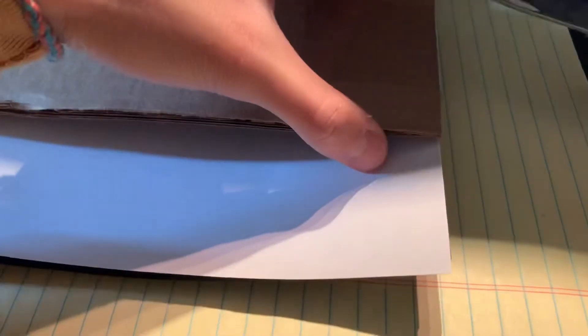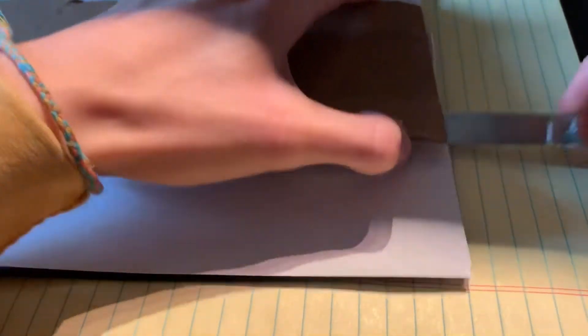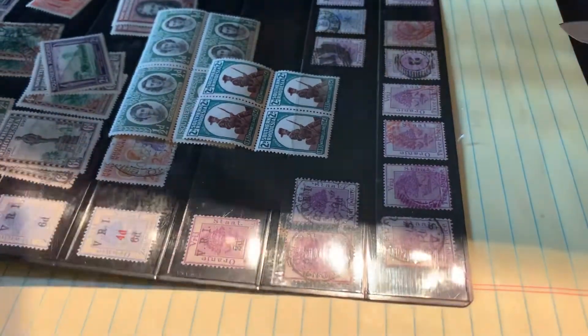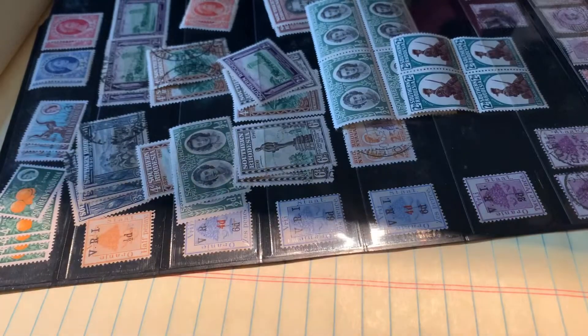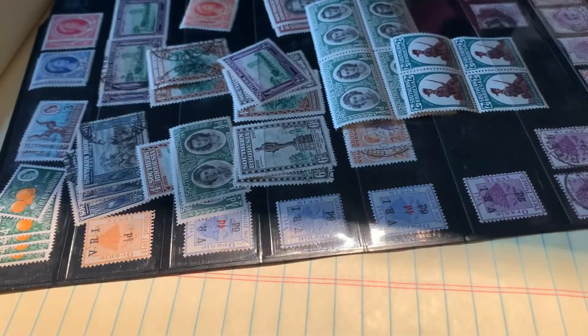I flipped it over and there was a Zambia stamp on there, so it may have included some extra stamps. Let's take a look at it. I do not recommend using this amount of tape to ship stuff — I don't think anyone really likes that. So yeah, it looks like he did include some extras, as you can see. A bunch of extra included things, so very nice of him to do that.